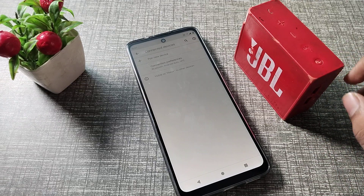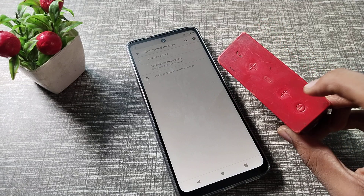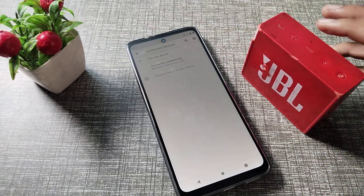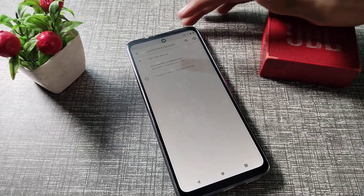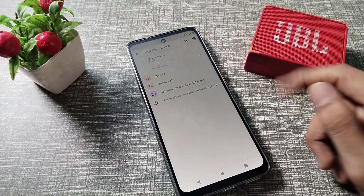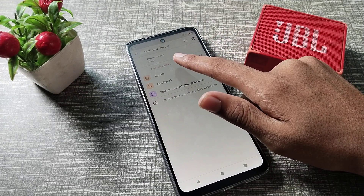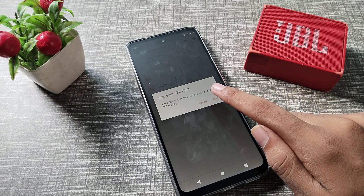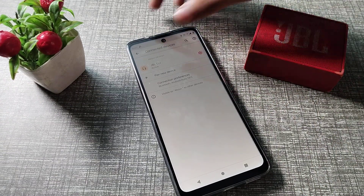Press the power button to turn it on. You can see the Bluetooth icon on screen. Tap and hold the call button to put your device in pairing mode. Then you can see your Bluetooth speaker name — mine is JBLGO. Tap on it, and you will see a pairing notification. Tap Pair and it will connect.